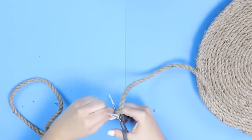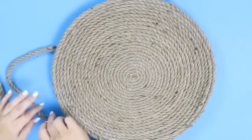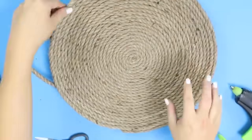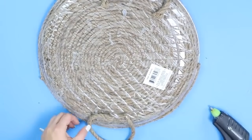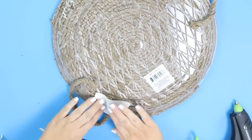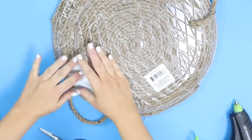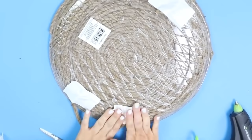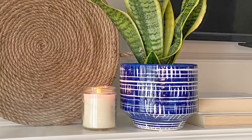Next you can cut two handles that are the exact same size using more of your rope, then hot glue them to the back side of your tray. Eyeball the second handle and try to make it as even as possible. I'm also going to be adding some duct tape to the back to hold the handles in place. This project has been on my mantel since about Christmas time when I took it down. You guys loved this project so much and it's just a really simple and easy tray to make.